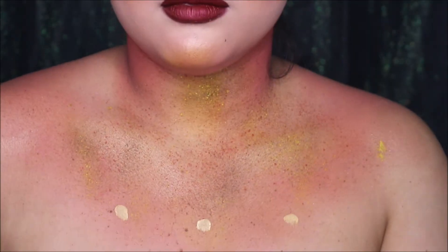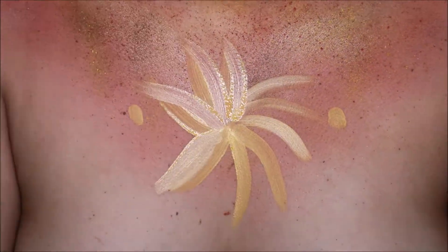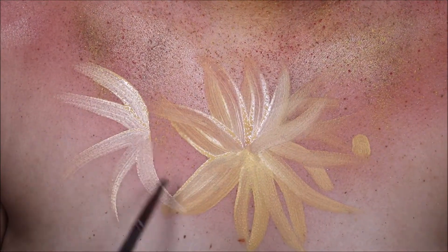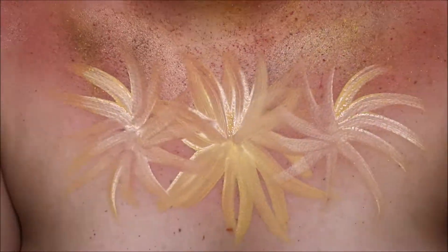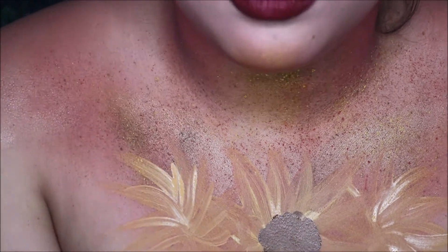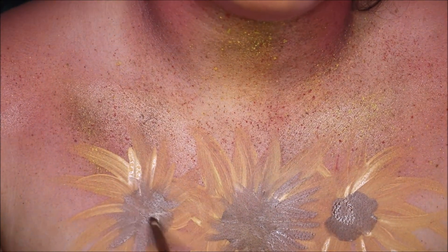Moving on to the chest — as you can see, I have stippled on some browns, some reds, and some yellows for some little freckles. Then I'm adding three little sunflowers in the middle of my chest, basically repeating the same steps as we did on the eye. I did not try really hard to make these flowers very precise and extremely accurate to the real representation of the flower, so just have fun whenever you're trying to paint something — it's going to be wiped off anyways at the end of the day.